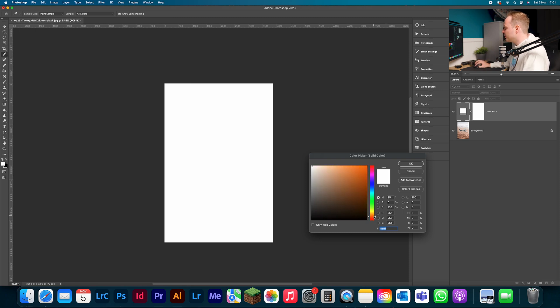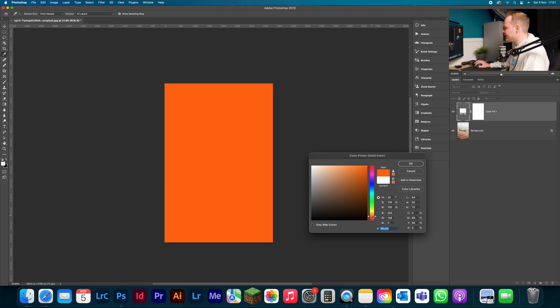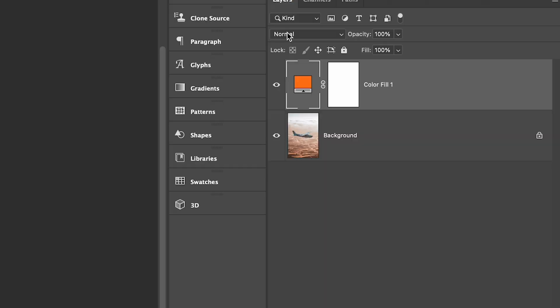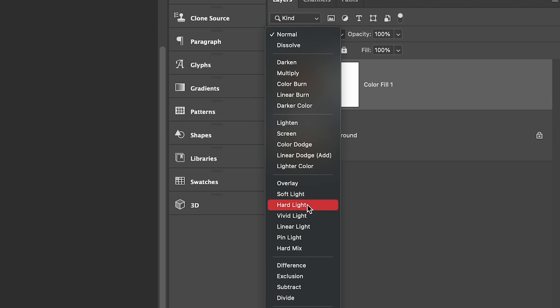First, let's go ahead and change the color — something like a darker reddish-orange — and click OK. At the moment it just looks like a boring orange photo, but what we can do is change the blending mode. We'll go to our blending mode options and drop down to Linear Light.